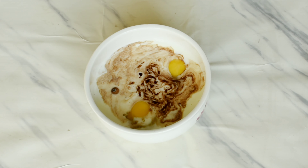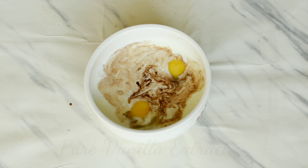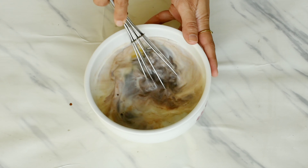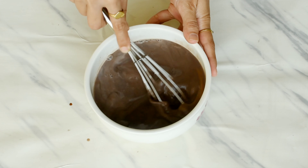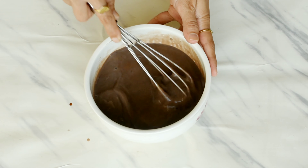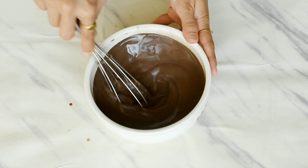Then lastly goes in a splash of pure vanilla extract for the flavor. We'll take a whisk and mix everything together until it is well combined and the sugar is dissolved.